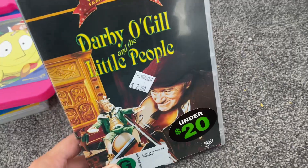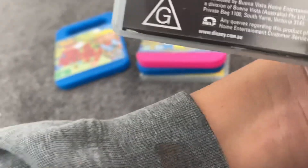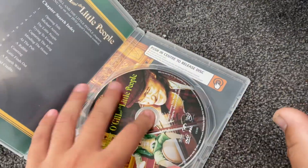Next up is Darby Old Girl and the Little People. This one spine in the back — this disc, and that's the inside.